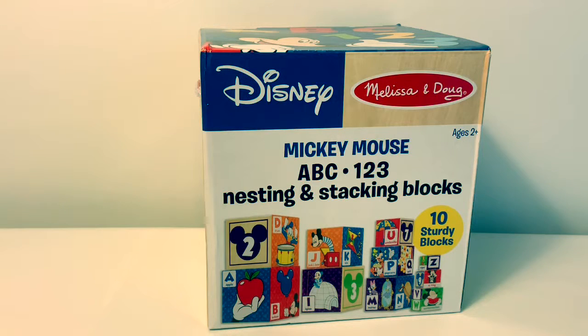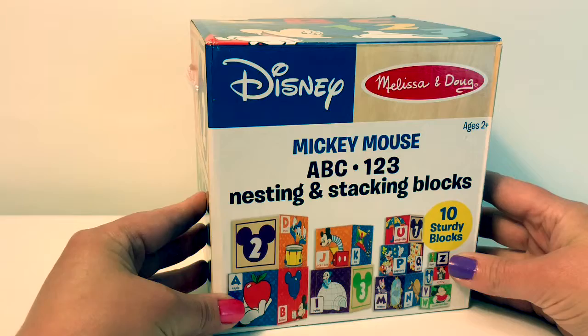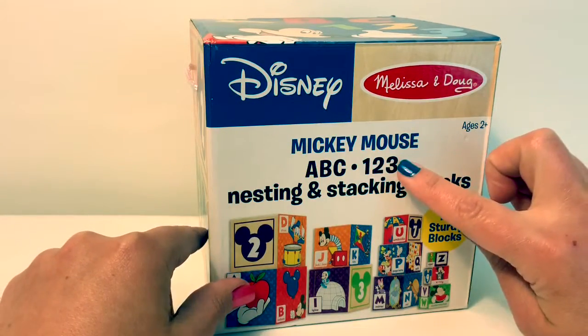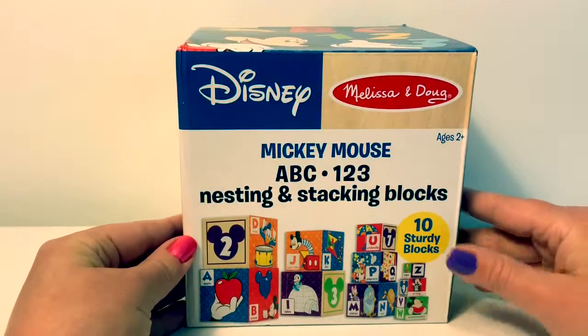Hello friends! Hola amigos, and welcome to Fun Toys Mundo. Today we're going to learn Spanish with this Mickey Mouse nesting and stacking blocks. We can learn our ABCs and 1-2-3s. In this video, we're going to learn letters A through D in Spanish. Now let's open the box and see what's inside.